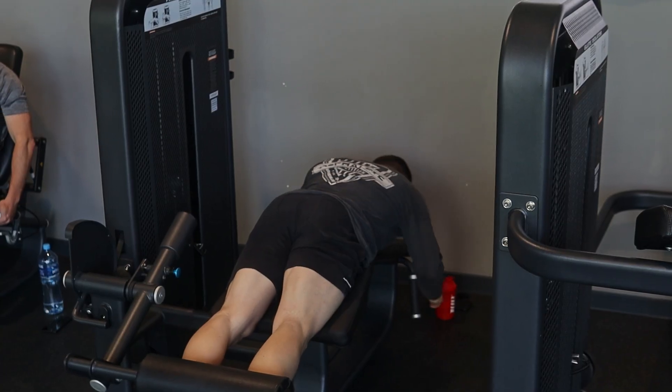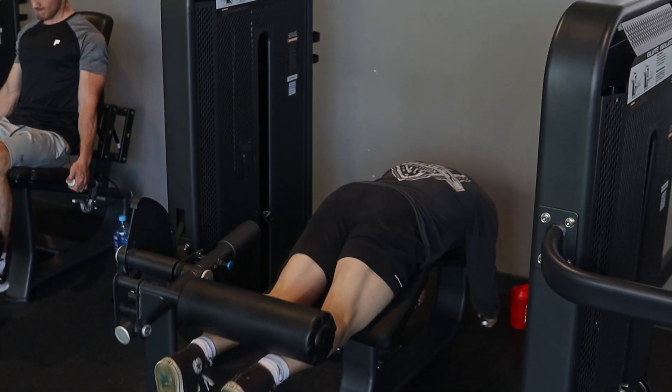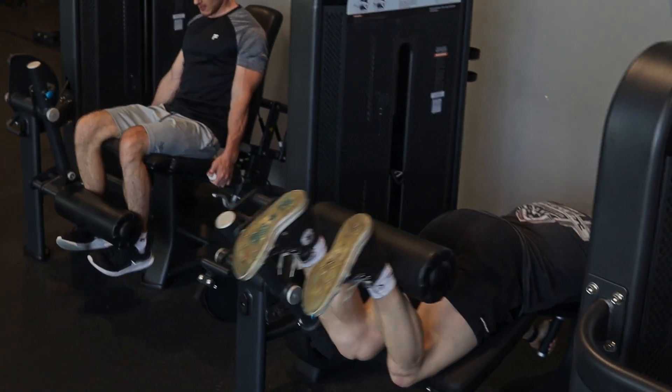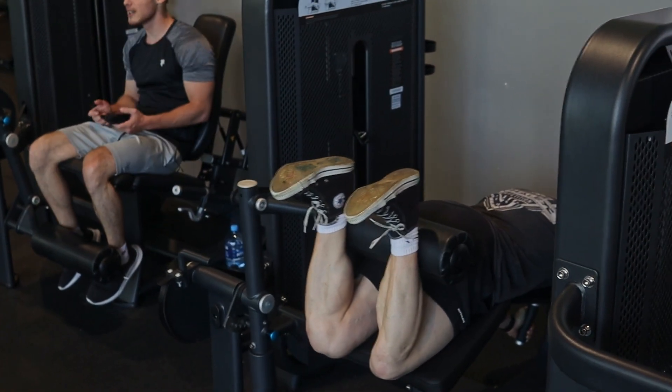After that, I did a lying leg curl. Also here I'm trying to hold it at the peak contraction and then control it on the way down. That's really a theme throughout my workouts — being in control, having good form, and working each muscle through a full range of motion.